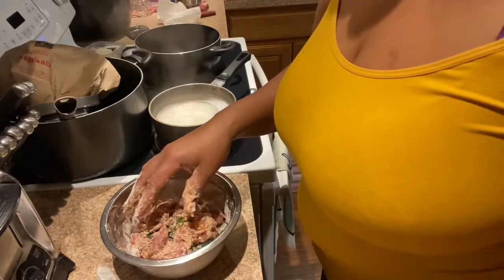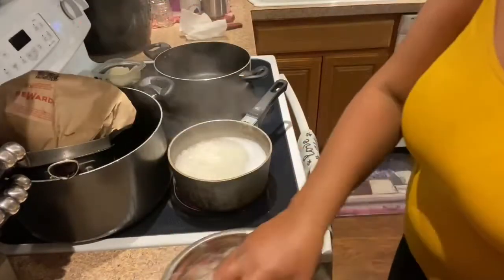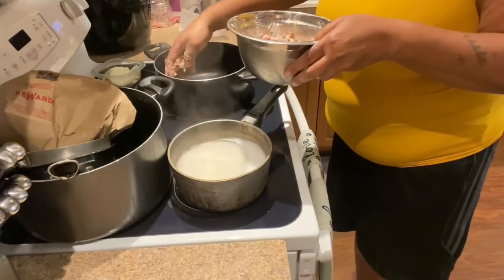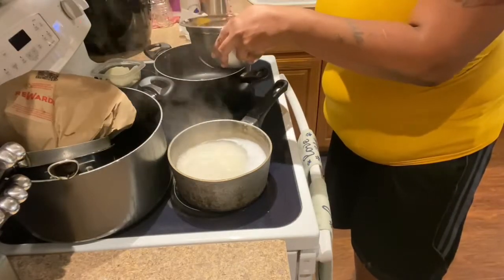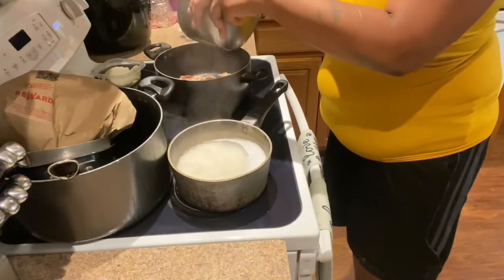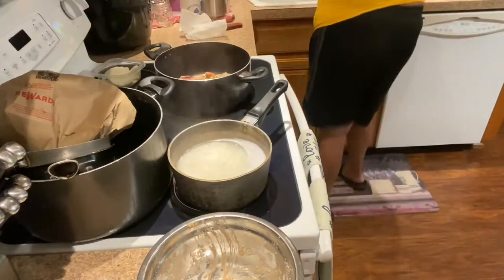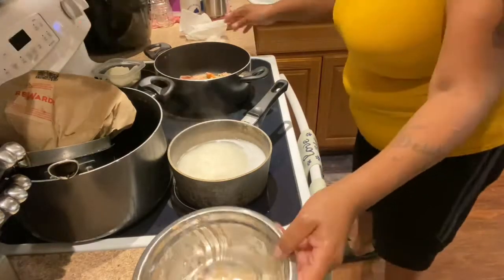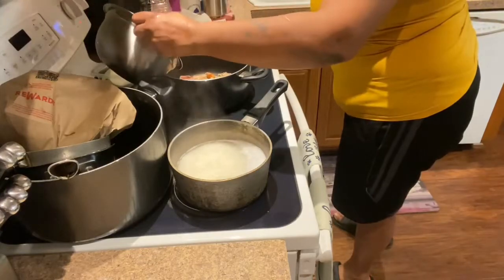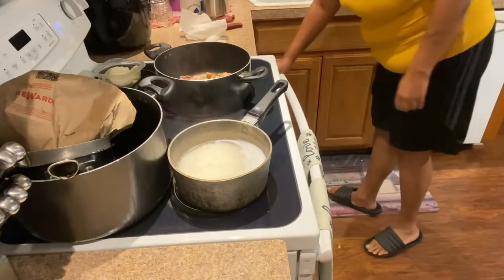Y'all stay tuned — I'll move you a little closer so y'all can see. You hear that sizzle? I might have to move the camera to the other side. We want to drop the beef down into this grease — what we're trying to do now is brown it. Let me wash my hands; I'm gonna add some water. I used that bowl because I had the seasonings and everything in it — just trying to get all my seasonings out of it.